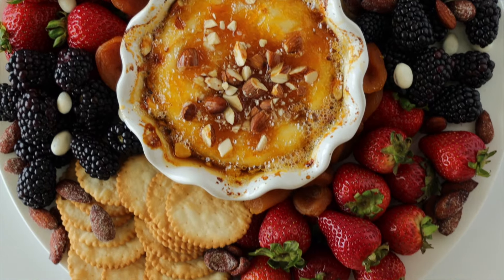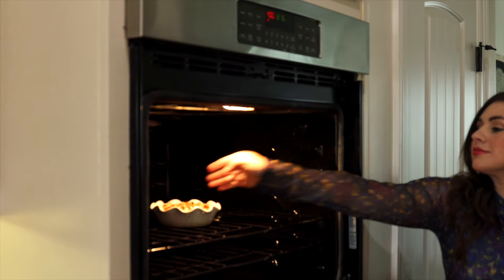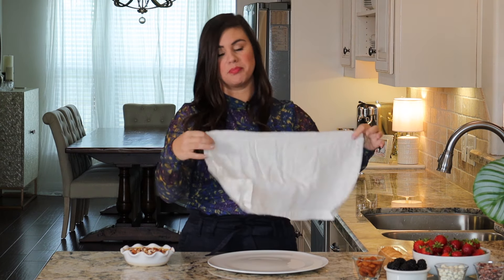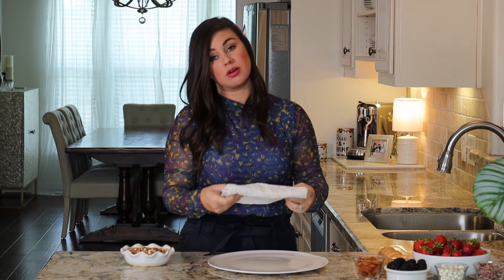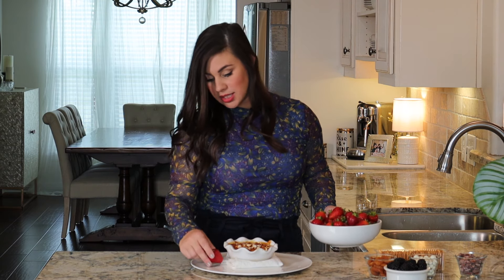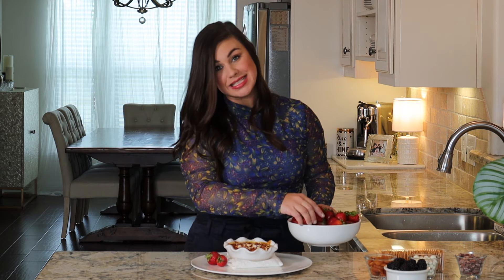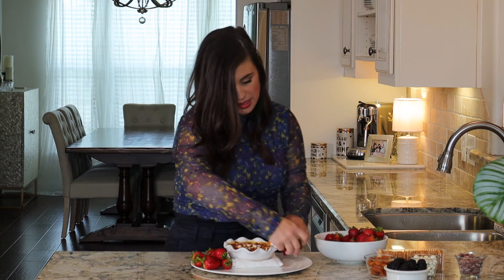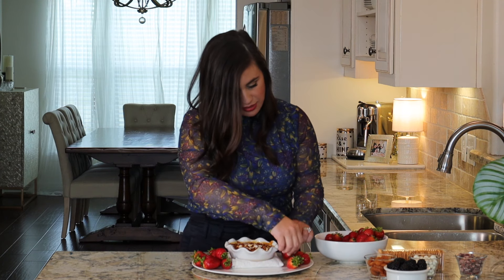Then we'll pull it out and I'm going to show you how to plate it on a gorgeous party platter. It's really best if you can serve the baked brie warm, but if you put a hot baked brie down on a cool plate you run the risk of cracking your plate. So what I like to do is just fold up a little napkin and pop it right in the center. Whenever you are building a platter, you want to start with the weightiest items first, so the baked brie is down and now I'm just going to add in some strawberries on the sides.